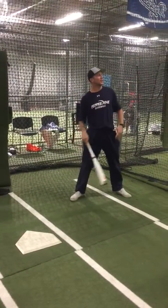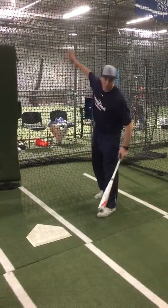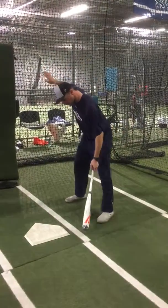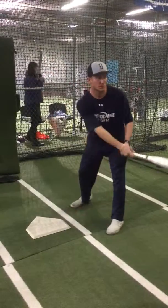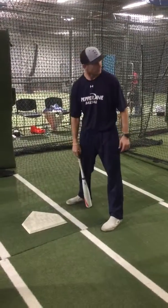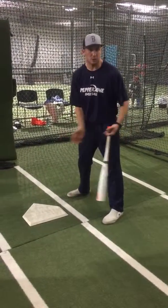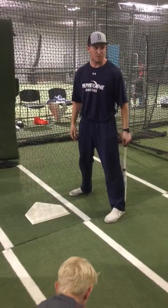We're standing right here. We look at our third-base coach — Coach Garrett gives you the bunt. Now watch what I do with my feet as I get in the batter's box. So I get a little closer and I get in close to the plate. That's first thing is first — get your feet up in the box.